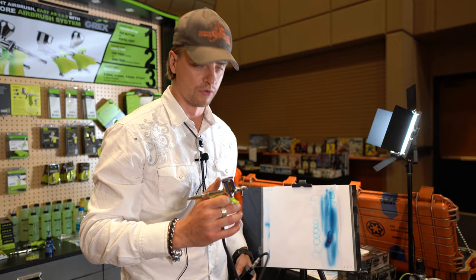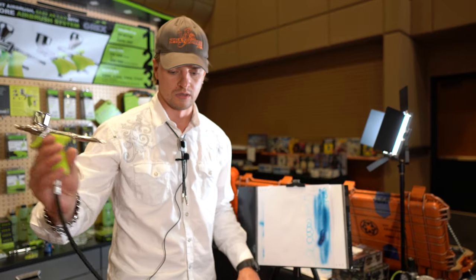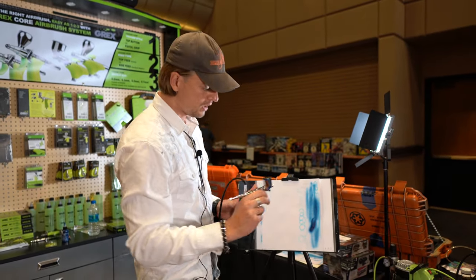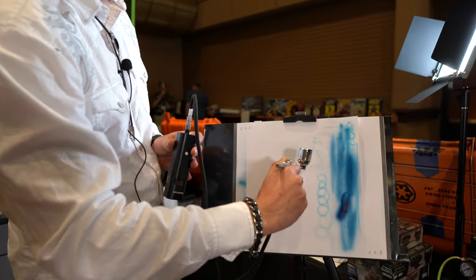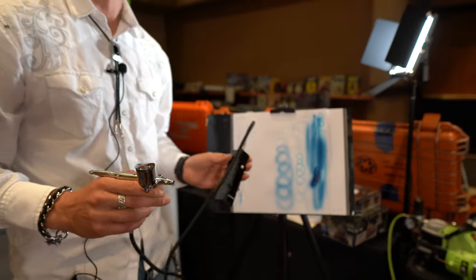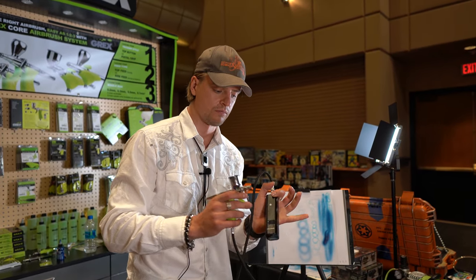The advantage of using an air hose is of course you get no weight in your hand — you can put it in your pocket, on a belt, wherever. But you lose a little pressure in the air hose, I think around 3 PSI or so. I can do the same thing — a tiny line with the Grex — or I can do a heavier line, and as you can see it goes a little heavier because it has a little more power.